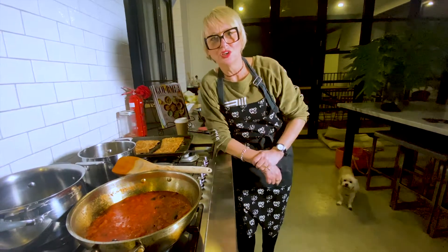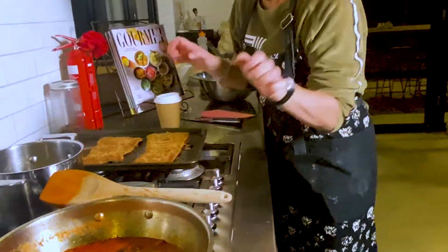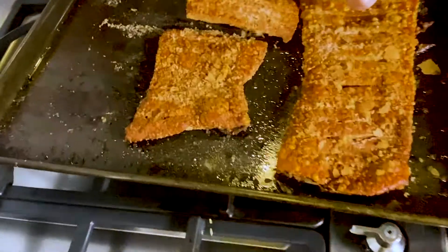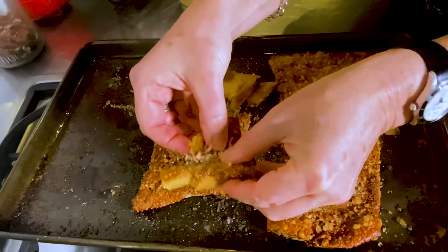Bon appetito! Stop the press — oh my god. I fucked up big time because I didn't show the pork crackling. So I had to go back and do it again so I could show you. So here it is. This is what it looks like. Look at this — hear that crunch? That, my friends, is perfect pork crackling right there.